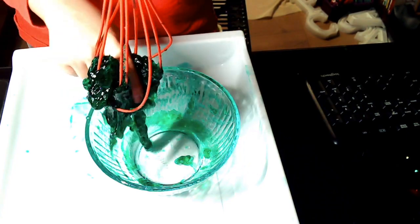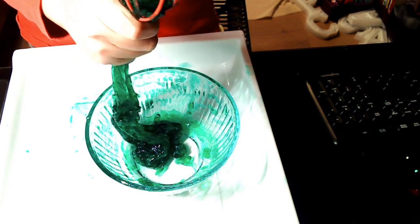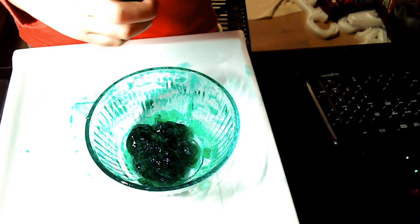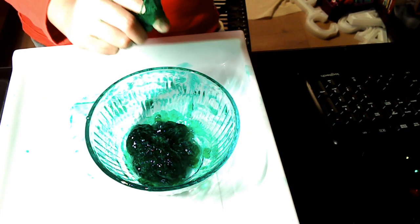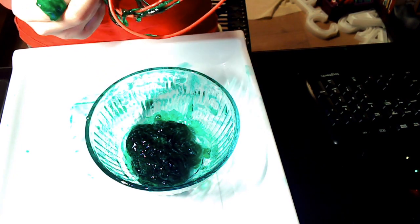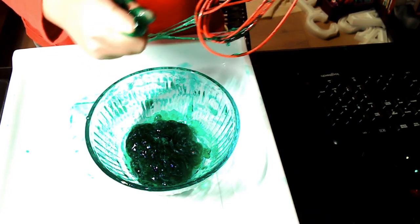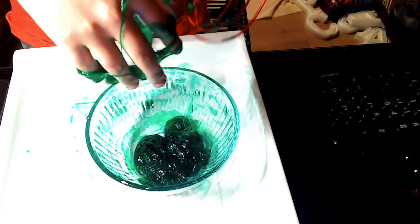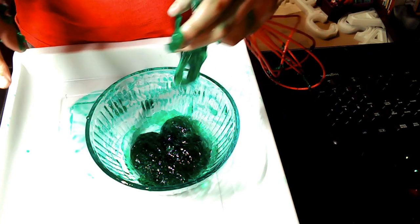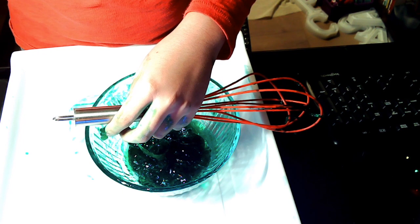I got the slime all stuck in the mixer — ooh! Alright everyone, that's about it for adding activator and mixing. Now we're going to move on to the ending. Switching cameras in three, two, one.